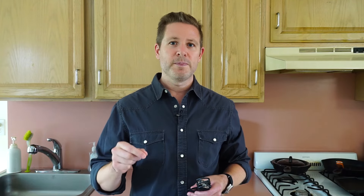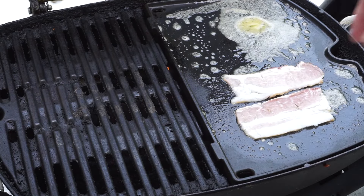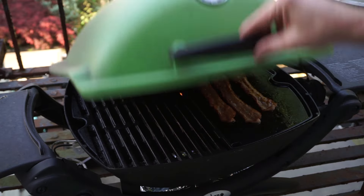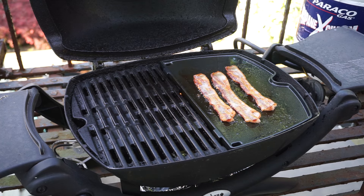That brings me to my next point, which is number three. When you get this griddle, you can expect your bacon intake to go skyrocketing — it's going to go through the roof. You're going to eat a lot more bacon because it's fun to make and it's delicious. Since I bought this griddle, I've eaten quite a bit more bacon than I usually do.